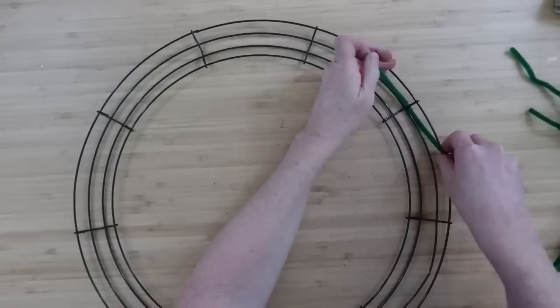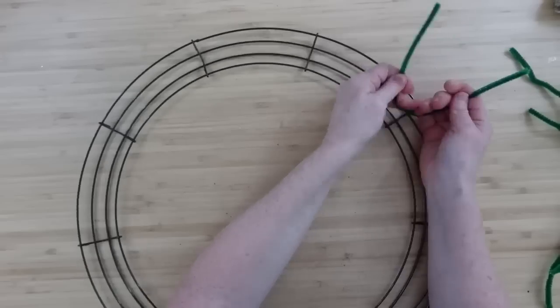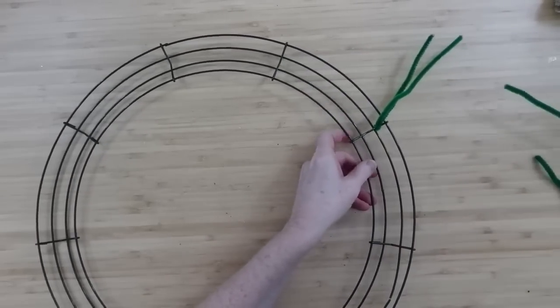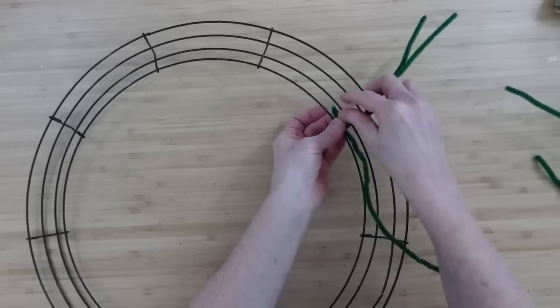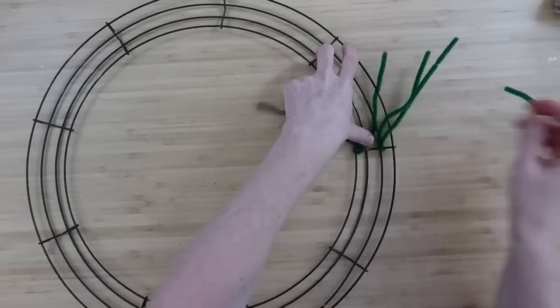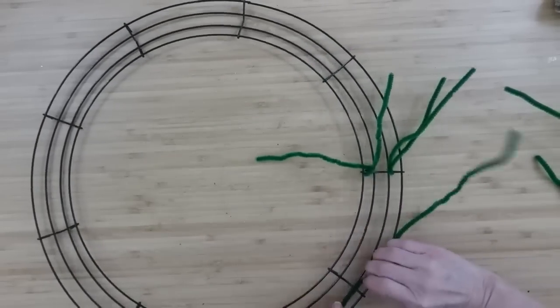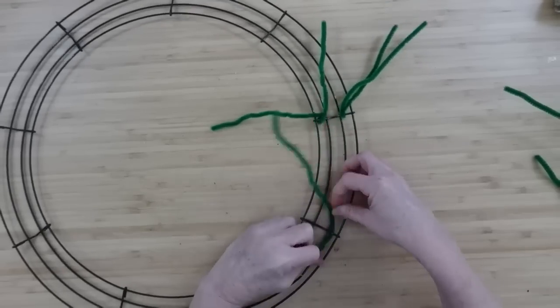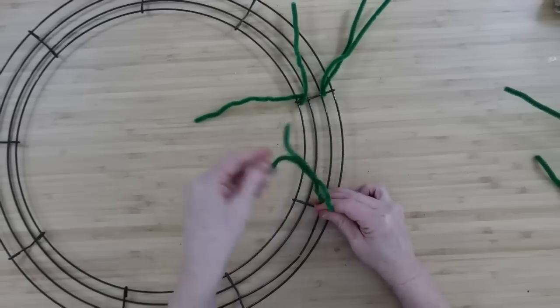We're going to start by laying out the frame, and I'm showing you with this green. We'll add them on the crossbars — a green one on the inside loop and a green one on the outside loop of each one. I started off with a different pattern when I used the orange on another wreath, so just avoid that.